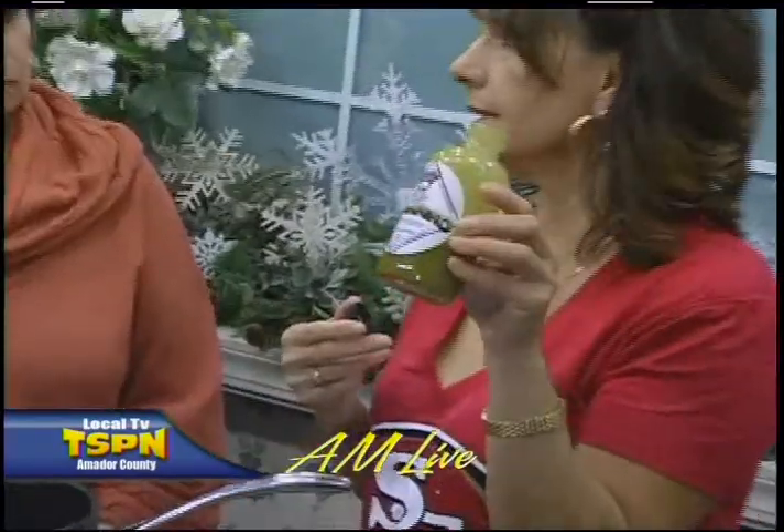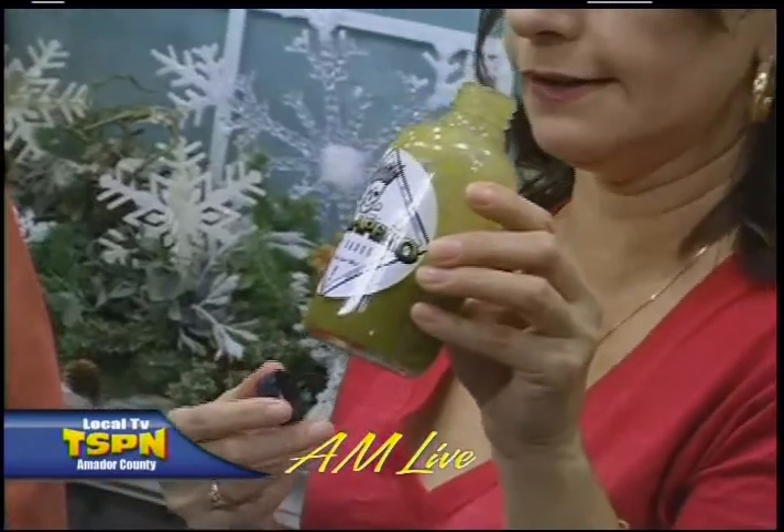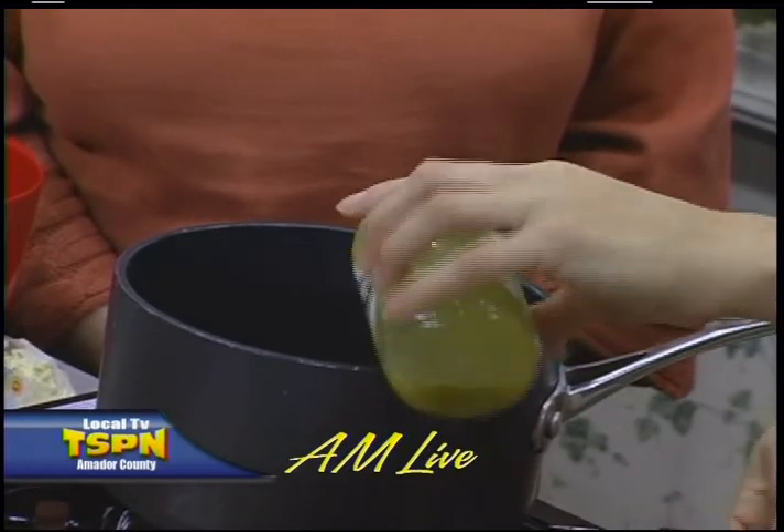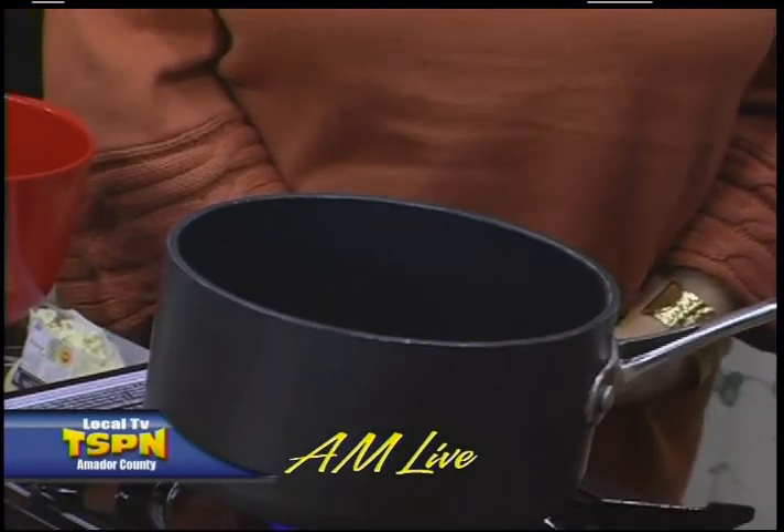The sauce doesn't get a whole lot easier. You can really use any type of hot sauce. I'm using jalapeño hot sauce — it's locally made by Stacey Rhodes, fabulous sauce. We're going to put in about a third of a cup of hot sauce and a third of a cup of ketchup.